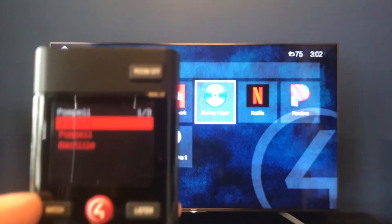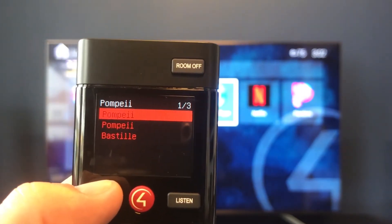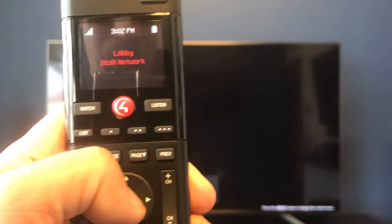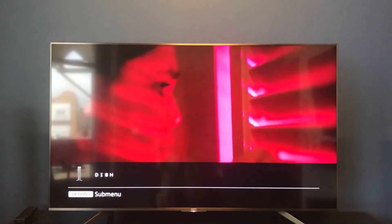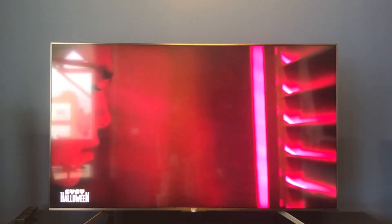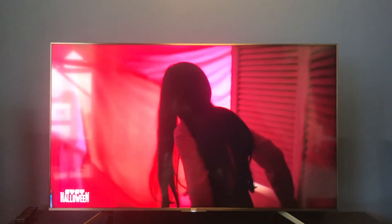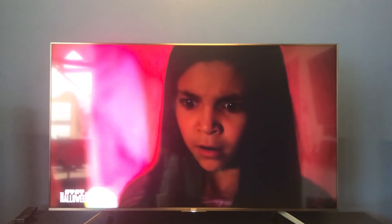Now that we've seen the basic functions of listen, let's hit the watch button — we want to switch back to TV. We'll go down and select Dish Network and hit select. It's going to cut off the audio coming from our apps and switch the audio back to the TV so you can hear your Dish Network, Blu-ray, or whichever other app you've selected. That's the basics for watch and listen — hope you guys enjoyed it. If you have any further questions please reach out to us at 910-317-0876, and don't forget you can always find us online at ConnectedHomeNC.com. We'll see you for the next video.